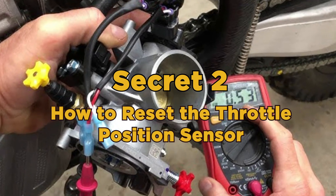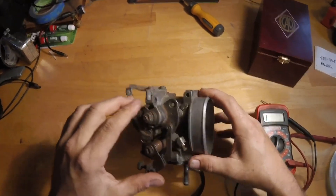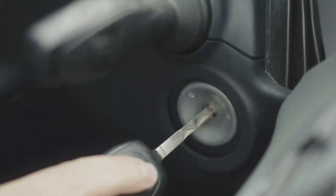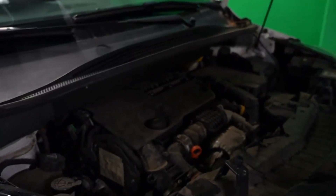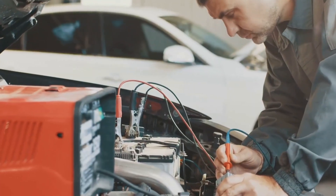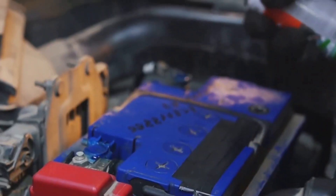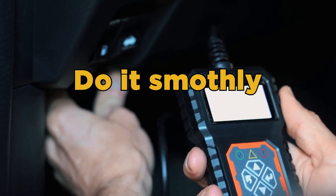Secret 2: How to reset the throttle position sensor. First, make sure the car is completely off and parked safely, then remove the key from the ignition. Reinsert the key but do not start the engine — simply turn the ignition on so the dashboard lights up. Next, slowly press the accelerator pedal; it should take about 4 seconds. Release and press it to the floor once more, holding it there for 3 seconds. This whole process takes about 7 seconds. Do it smoothly and steadily.